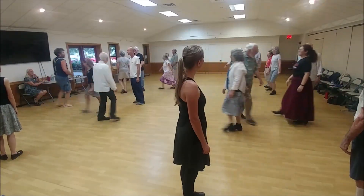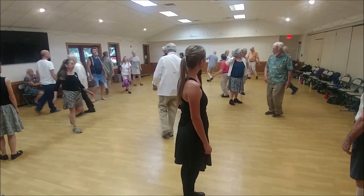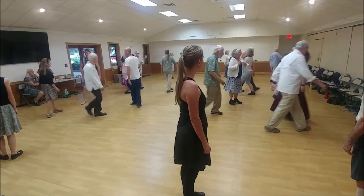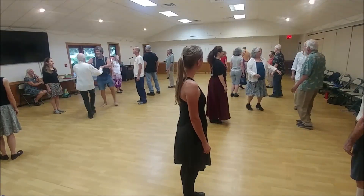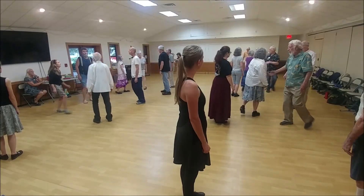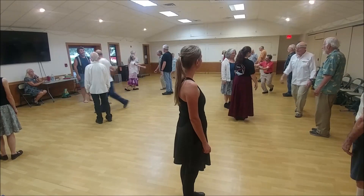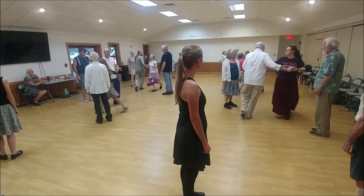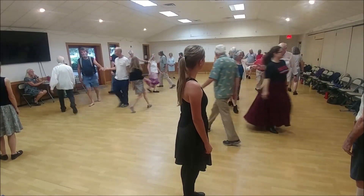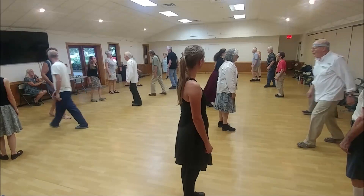Now whoever's dancing — number two, man, this part: come up. First corner, set and two-hand turn. Second corner, double time, set, two-hand turn. One's cross, go below, two's move up. One's cross go below, two's move up, one's two-hand turn halfway. Fall back a little bit with no hands — four changes.